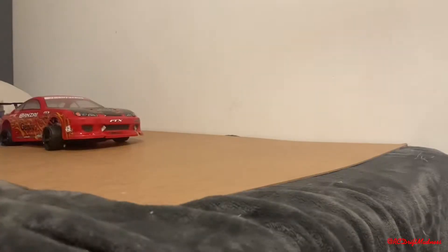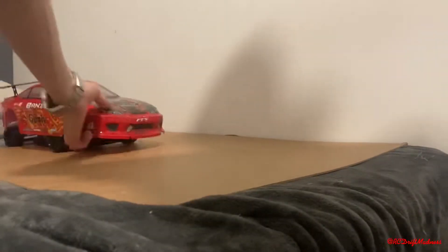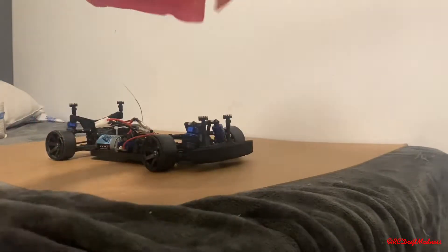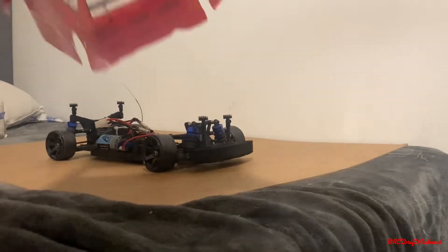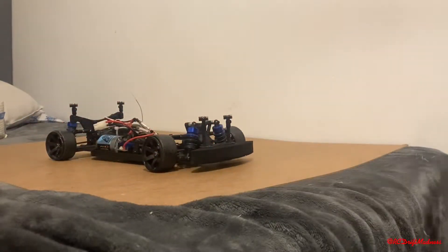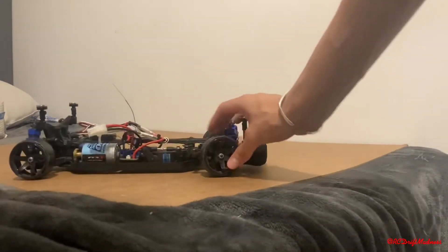I originally wanted to pick out a BMW clear body shell, but when I went to the shop and saw what shells they had, it was hard to pick. So here we have my FTX Banza. The shell is coming to pieces — you can barely see it — but yeah, this is my FTX Banza.